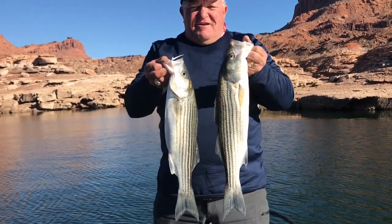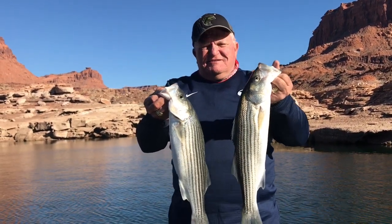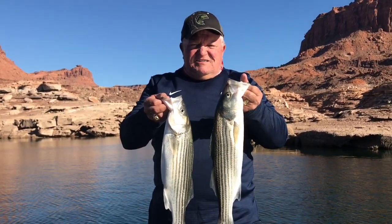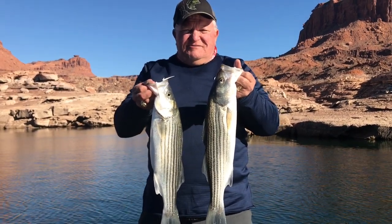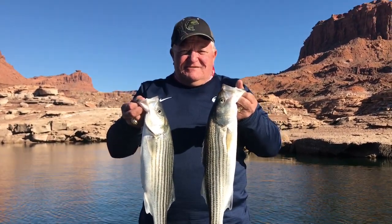I've had so many requests for this kind of a video, so in this short video that's what we're going to do. This is Brent Daybell, my good friend, and we've just caught — how many fish did we catch today? Probably 30, at least. We caught 10 yesterday, so we tripled what we did yesterday. So sit back and relax and enjoy this little episode. Thanks for watching, I appreciate it.